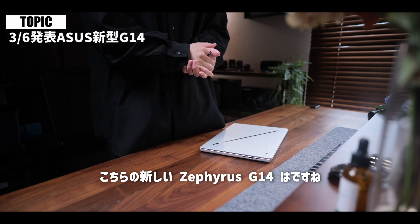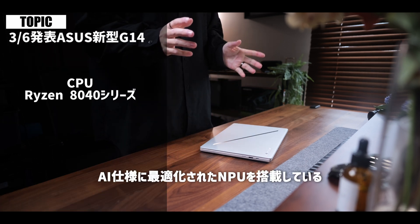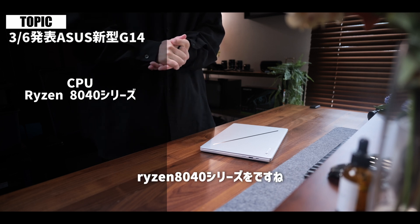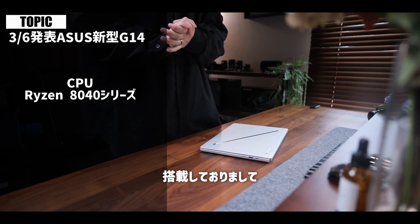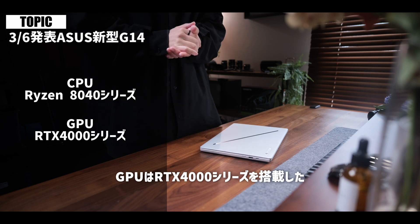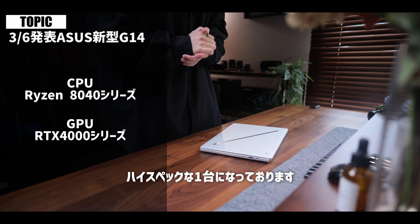本体がこんな感じになっております。かっこいいですね。簡単に概要をお話しするんですけれども、こちらの新しいZephyrus G14はCPUにAI仕様に最適化されたNPUを搭載しているRyzen 8040シリーズを搭載しておりまして、さらにGPUはRTX 4000シリーズを搭載したハイスペックな一台になっております。